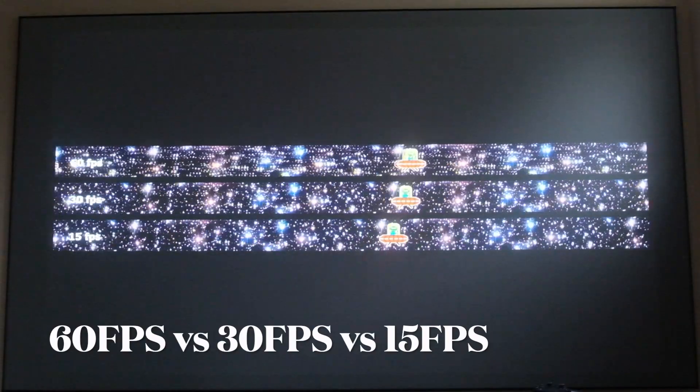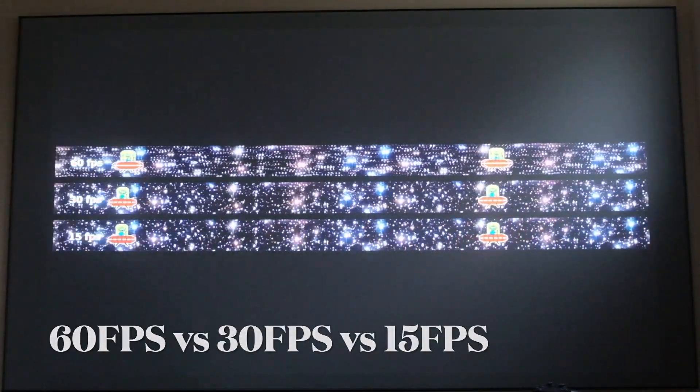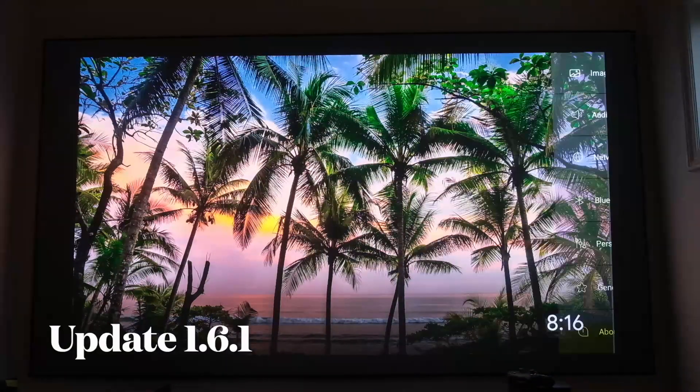Another test I like to do is the alien spaceship test. This is done at 60, 30, and 15 frames — I'll post the link in the comments below. Now that I've shown you the standard mode VAVA Chroma differences between 24, 30, and 60 frames per second, we're going to run the firmware update.